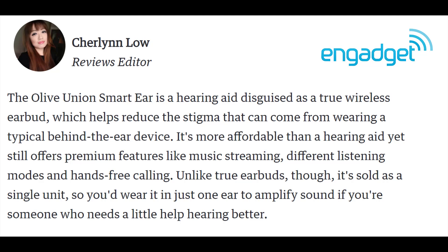It is more affordable than a hearing aid, yet still offers premium features like music streaming, different listening modes, and hands-free calling. Unlike true earbuds, it is sold as a single unit, so you'd wear it in just one ear to amplify sound if you're someone who needs a little help hearing better. I'll have a link to this product in the description, but for right now let's get into the review of the Olive Union Smart Ear.